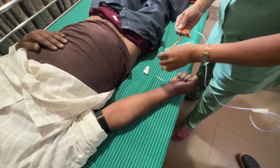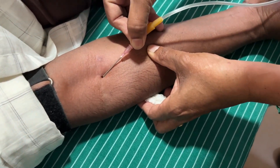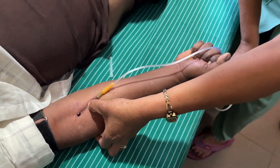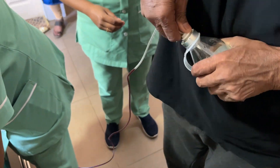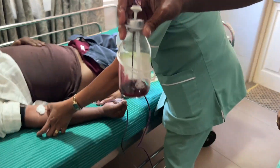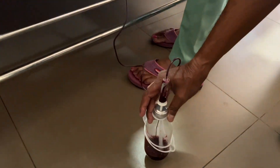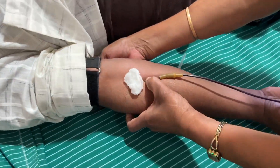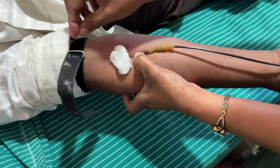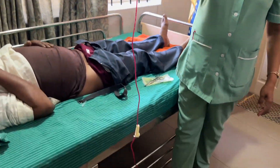We draw the blood using a standard drip set and a 19-gauge needle is used to access the vein. You can see that the blood comes out in a rapid gush, and one has to wait until 50 ml of blood has filled the bottle. The tourniquet is then removed and the blood is allowed to flow into the bottle.